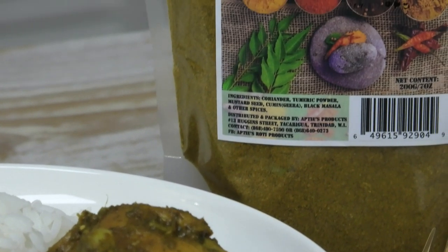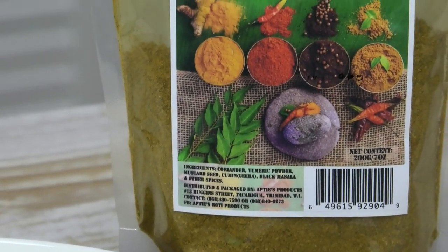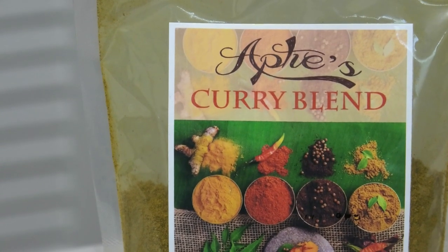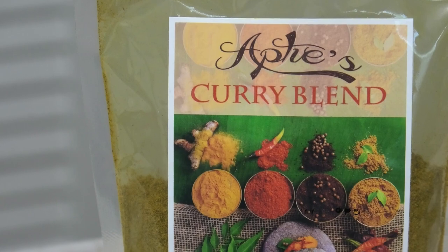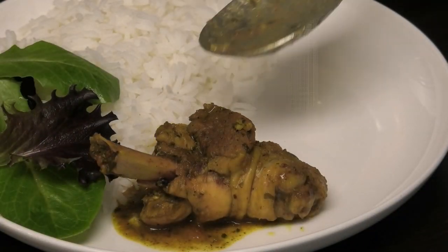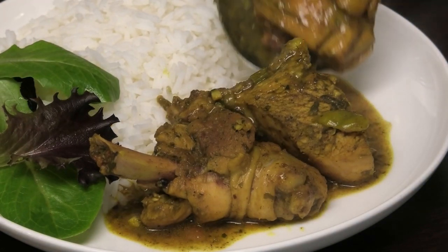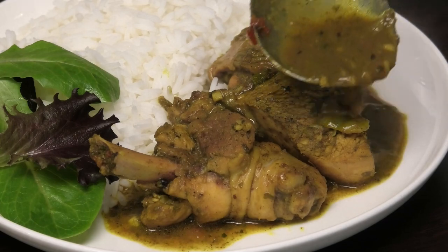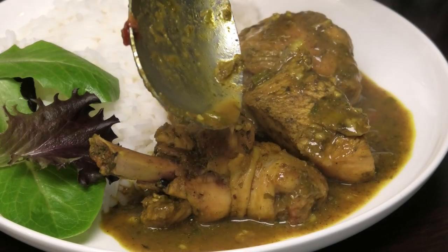Hi guys and welcome back to my channel. In today's video I'm going to share with you all a very easy curry chicken recipe. Today I'm using the Aptees curry blend. If you guys have known about Aptees, they are a roti shop from back in the day and they no longer are in business, but they do still sell their famous curry. I'll leave the information down in the description box for everyone.